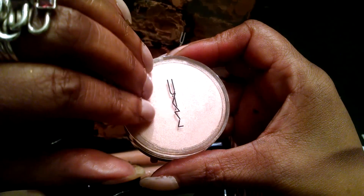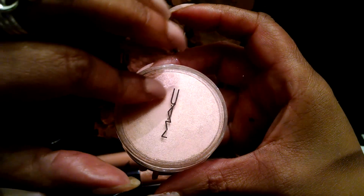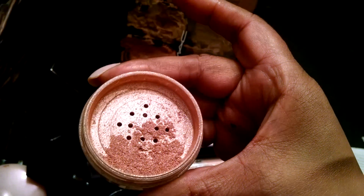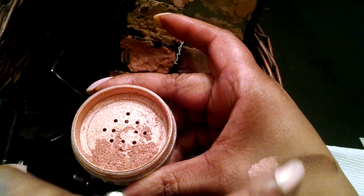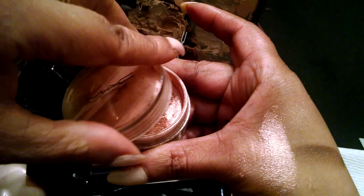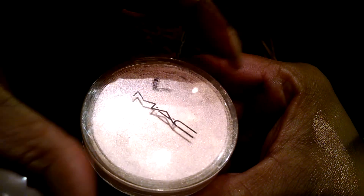This is just a MAC powder. You could mix it in with your lotion and use it as a highlight, or as an eyeshadow — anything like that. See that? It's really pretty. It's got a little bit of pink to it, but it looks really nice on. I even like to add it to gloss on my lip, or to a lip shade if you want to add it to a matte color. It's really pretty.